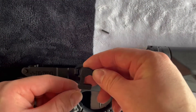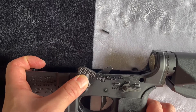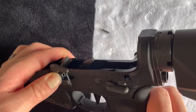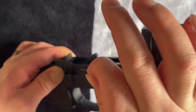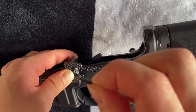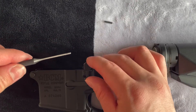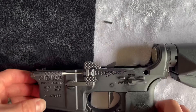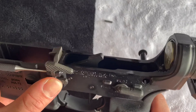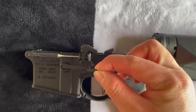Pretty much all we're doing here is putting this back into the lower receiver with that spring tension. You want to line this up with the holes and, while lining it up, shove this pin in there. There are different methods and ways to do this. A good way I think is to take your punch, push this down, line up the holes, and take your punch to hold it in. All we're doing is using the punch to hold this in place. Now with our other hand, we can guide this roll pin through.